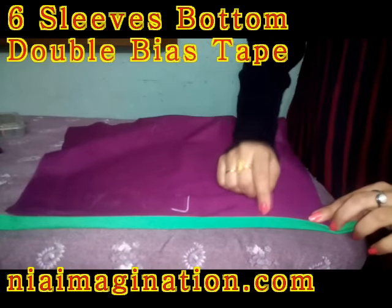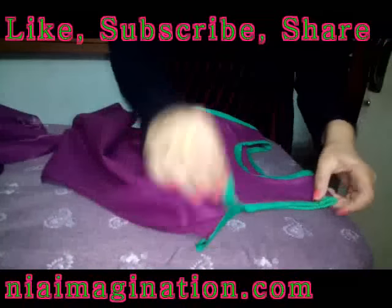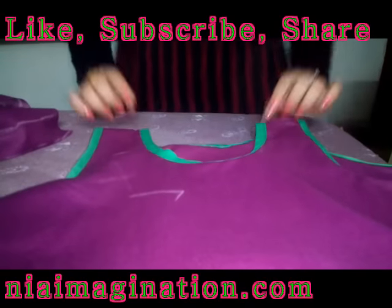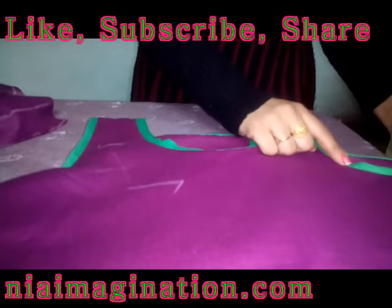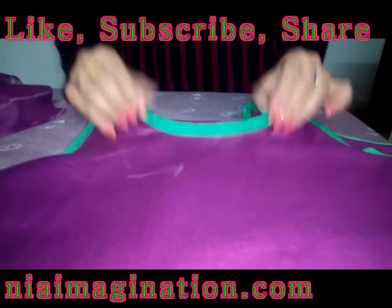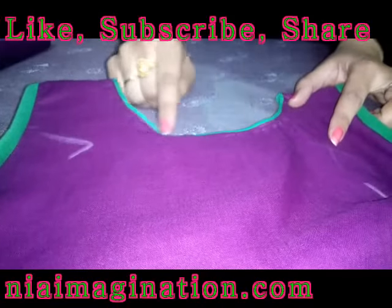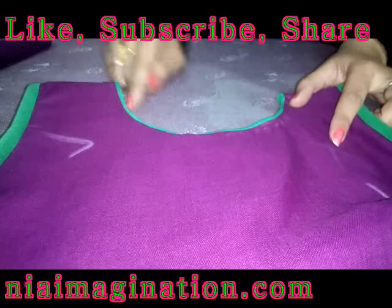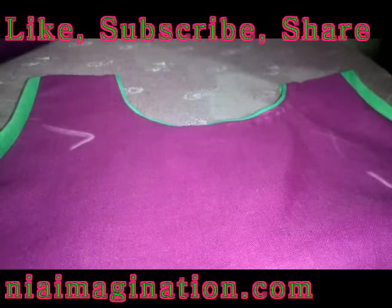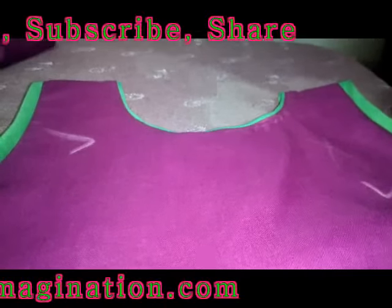Now we have learned how to apply single and double bias tape on sleeves, how to apply bias tape with the original professional method on armhole using broad piping, and how to apply thin piping bias tape for blouses and kurtis. You can experiment with all these types of bias tape. Keep watching, please like, subscribe, and share my videos on your social media. Thank you.